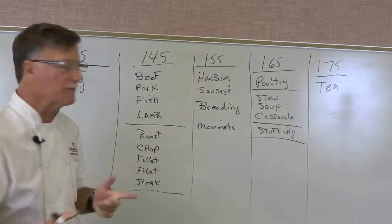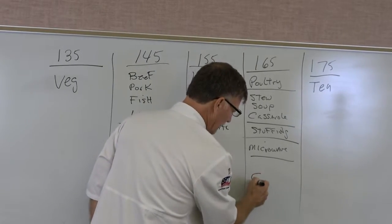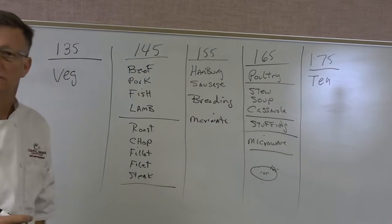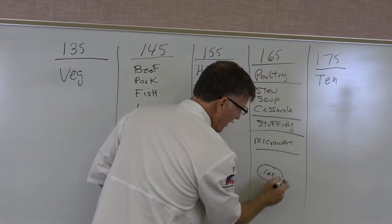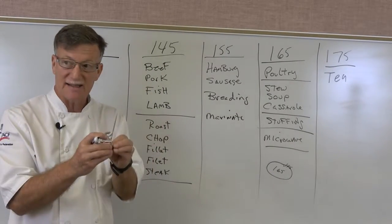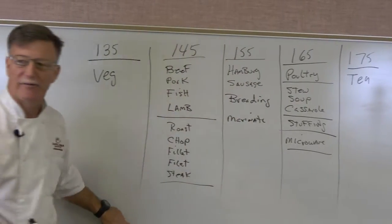165°F also applies to anything you microwave. In a microwave, if you cook a piece of meat to 145°F on the inside, the outside might only be 125°F — that's not going to work and someone could get sick. But if you microwave to 165°F, the outside will reach about 145°F, which is a better standard. The microwave cooks from the interior more than the exterior, which is why we use 165°F. In older books it used to be the minimum cooking temperature plus 20 degrees, but now they just say 165°F for the microwave.